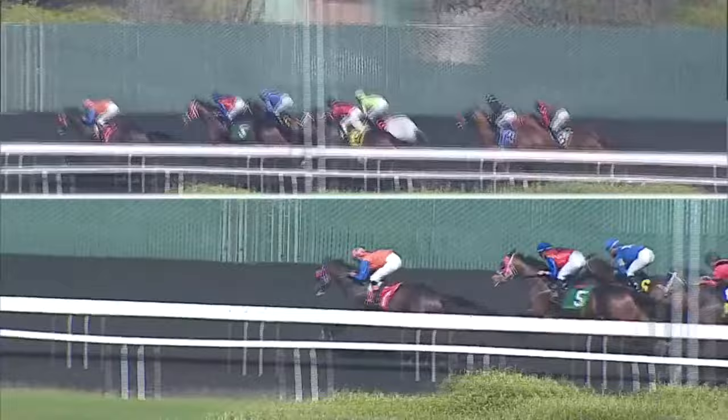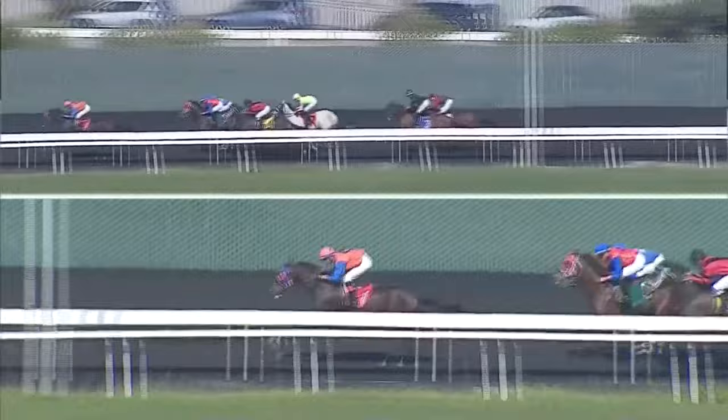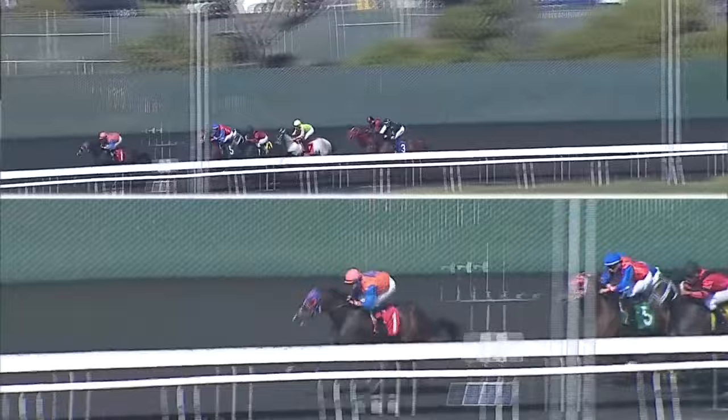40g leads this group with three furlongs to go, by two open lengths over Drum a Dune, niggled upon in second. Respond outside third, Johnny Paycheck up the inside fourth, the gray Mischievous Pirates in fifth.